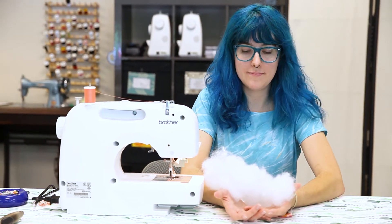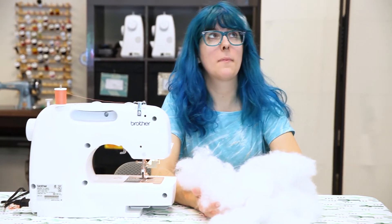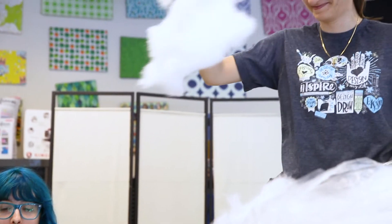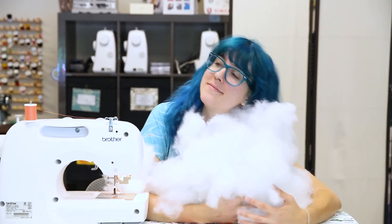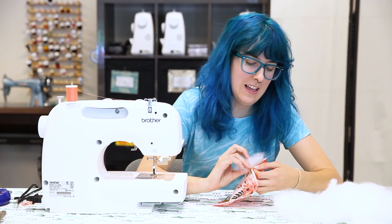Now it's time to stuff our pillow. Grab a large handful of fiberfill — or more than a large handful — and stuff your pillow until it's as fluffy as you want.